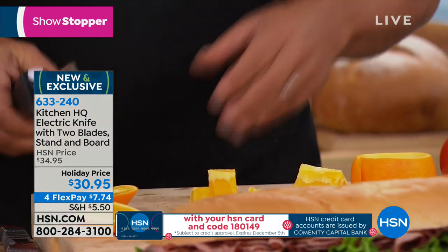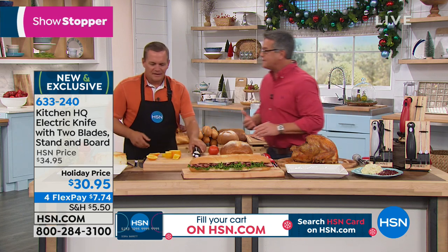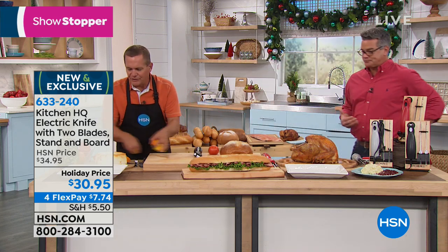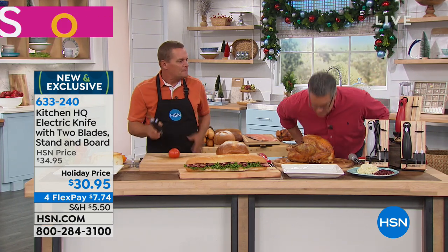Not just for turkey — you'll use it for your vegetables too. The reason you'll use this every day is the stand.